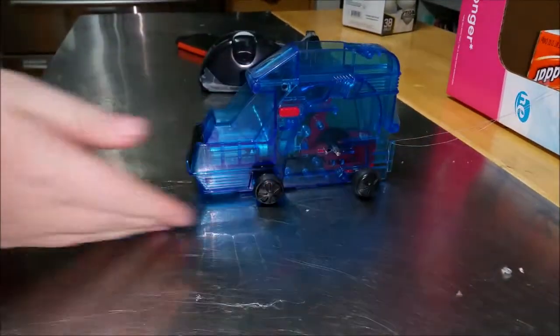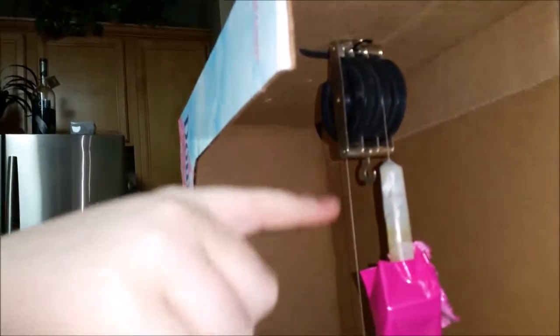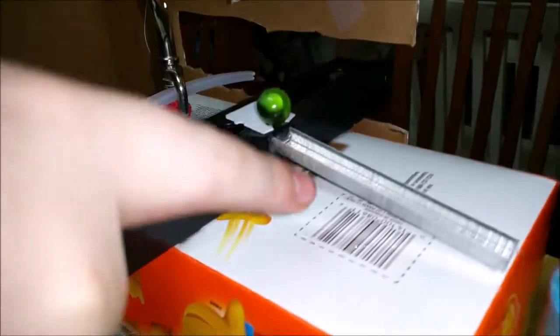Here we have gears and wheel and axles that will roll along the table to pull this clip out. That will release this thingy which has a line that goes up to a pulley and allows this to go down, pressing the lever, releasing the marble onto the inclined plane which throws my trash away.